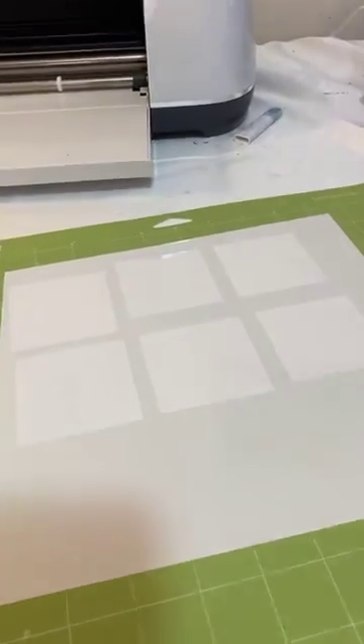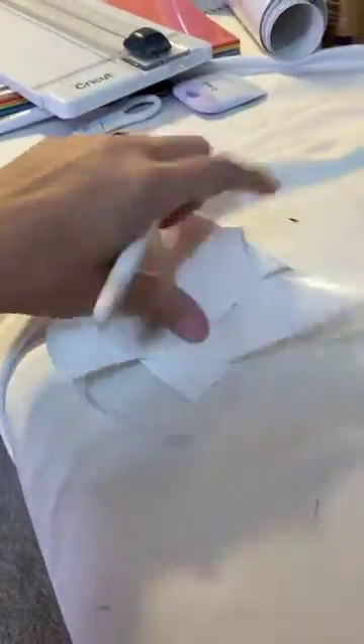There we go — perfect squares. And then I just take the backing and crumple it up because I can't reuse it since I don't keep the liner paper.